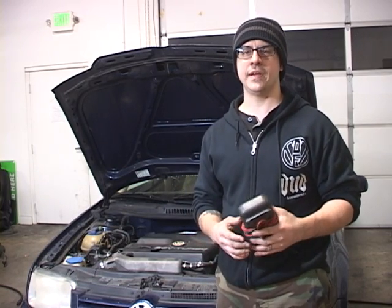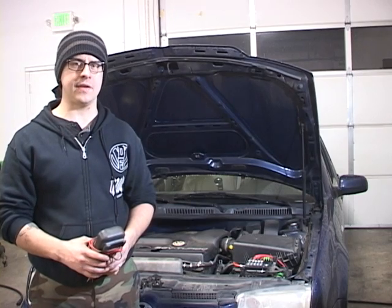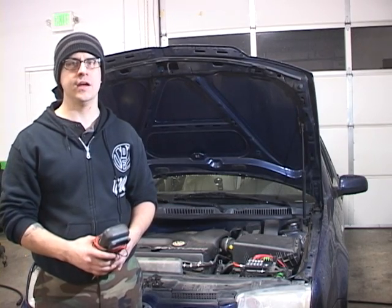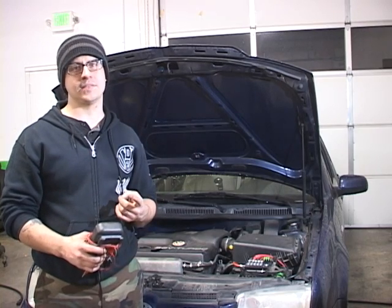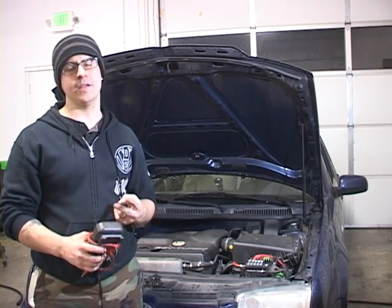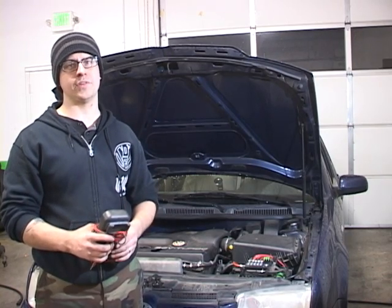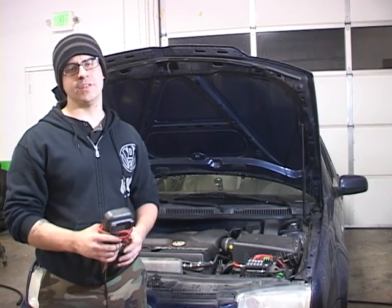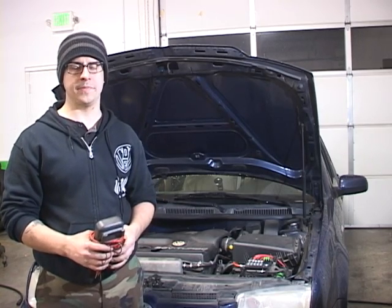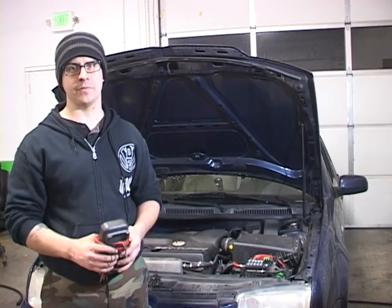This can help you prevent expensive problems before they even happen. The charging system on the Volkswagen Jetta, Golf, New Beetle, and the Audi TT is fairly straightforward and consists of only four main components: the main fuse box on top of the battery, the battery, the alternator, and the charge harness, which runs between the alternator and the main fuse box on top of the battery. Today I'm going to teach you how to diagnose the system to prevent costly problems like alternator failure and main fuse box failure.